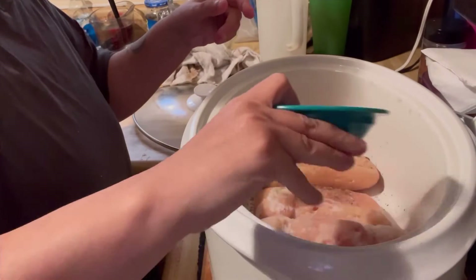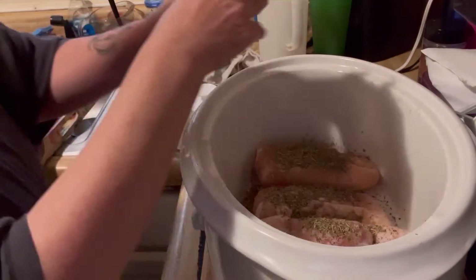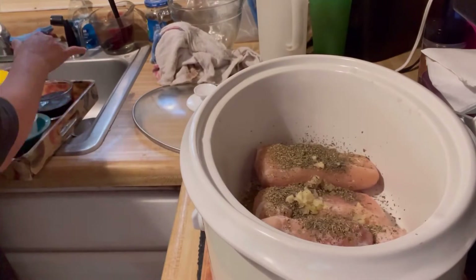Season with basil, oregano, thyme, and salt and pepper to taste. Add garlic. Sliced onions.